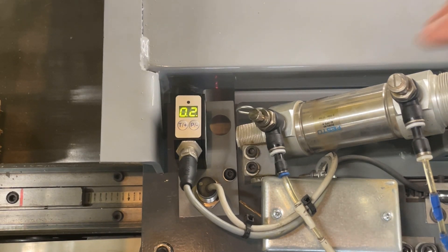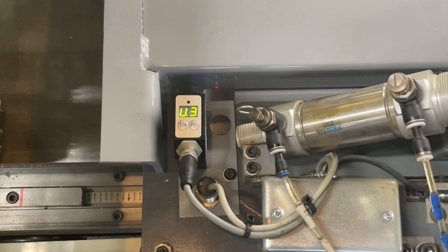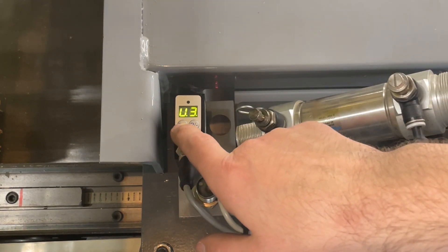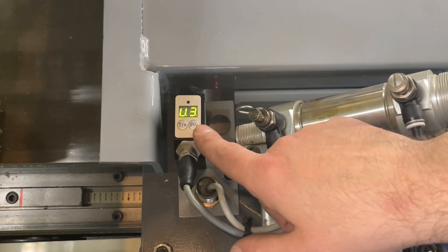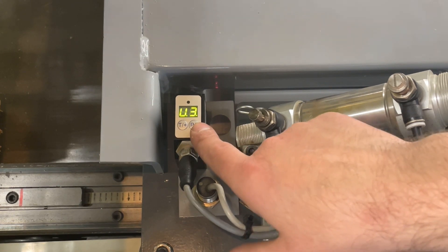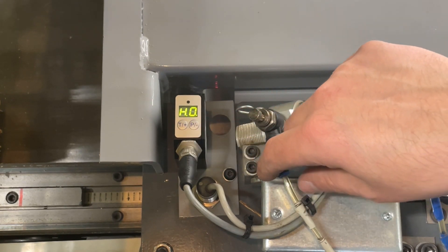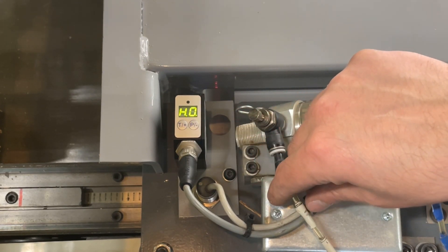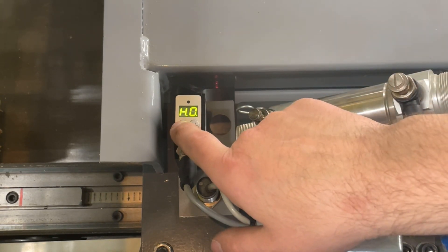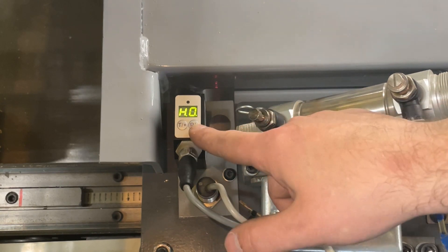To access the sensor's internal configuration, first hold the P- button. You'll then get into the calibration menu where the first step is the U3 setting. Scroll through these settings with the T+ button until you land on U3 — this sets the LED intensity to its maximum. Then use the P- button to get to the next setting, which is the hysteresis setting. We want to minimize the hysteresis and set it to zero by hitting the T+ button until H0 is set.